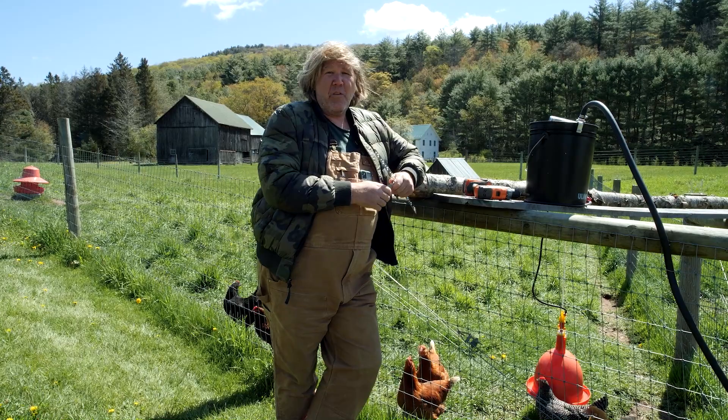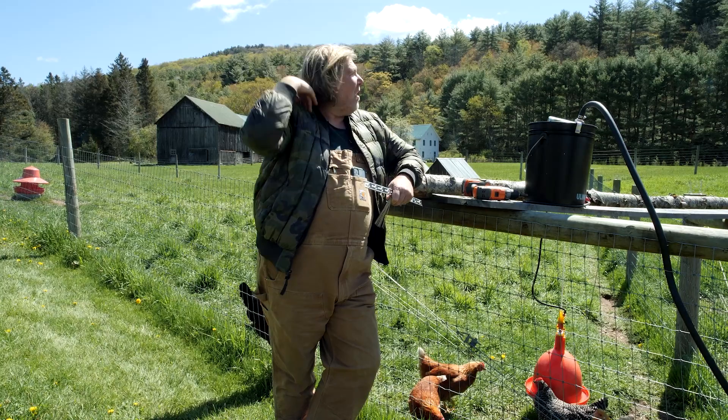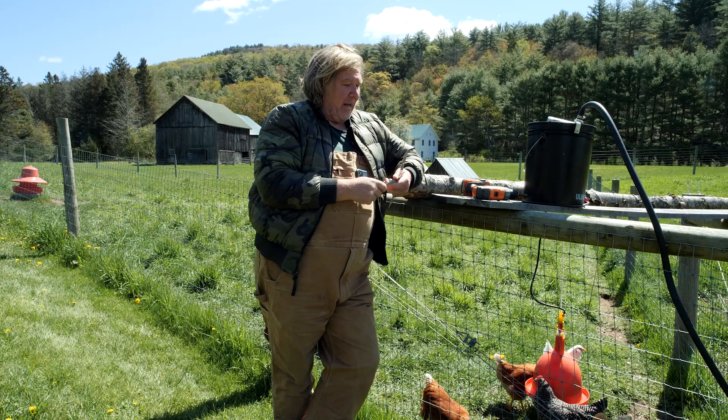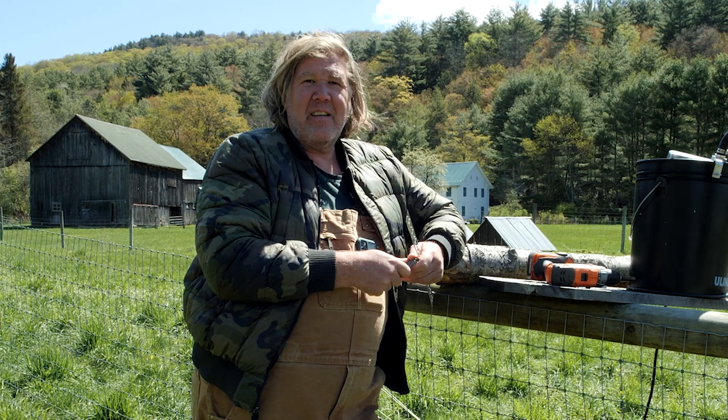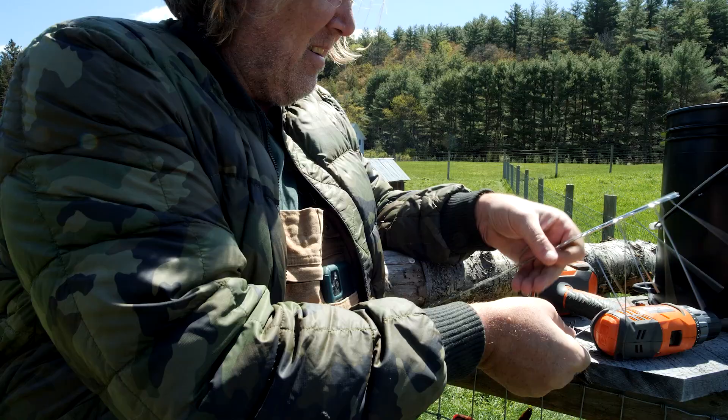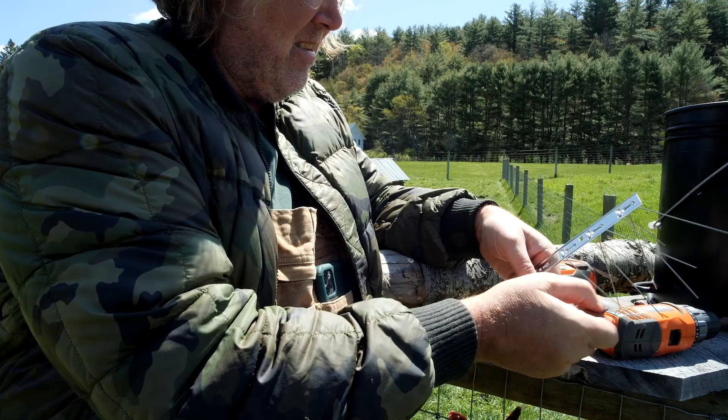Hawks are one of the most difficult to try and stop. Some people put netting over the whole area, but we have a big pasture so that's not really an option. The hawk likes to perch before attacking, so preventing them from being able to perch easily around the chicken area is a great way to stop them, and that's what I've been doing — so far it's been working.